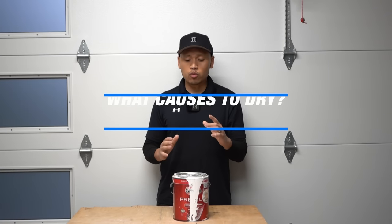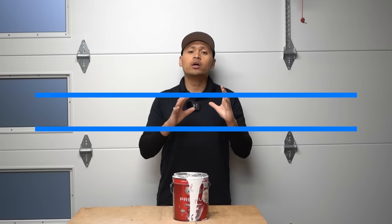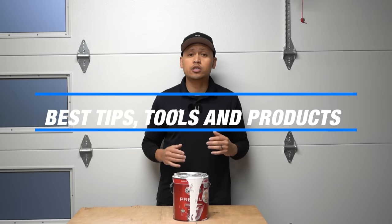This video has three parts. First, what causes paint cans to dry up? Second, methods to use when opening up paint cans. And third, what are the best tips and tricks, tools, and products out there that you can use to preserve your paint cans and make them last for a very long time.